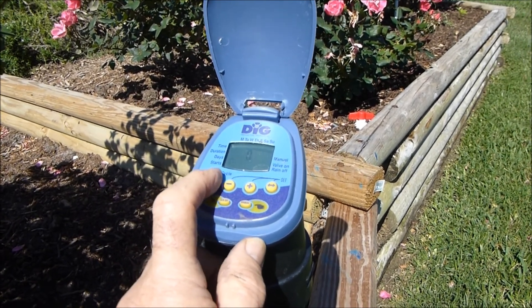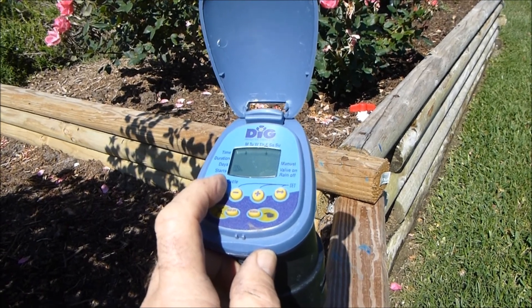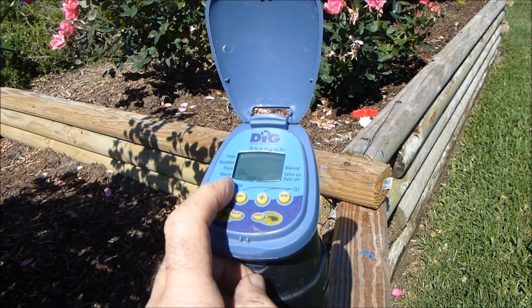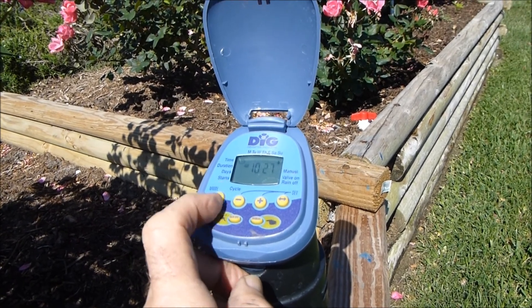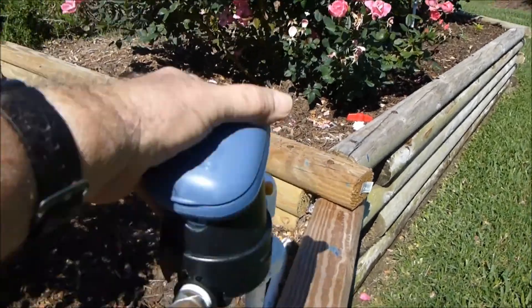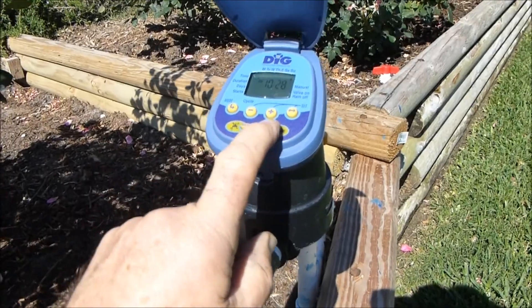It waters for five minutes on Mondays and Fridays, starting at 9 a.m. There are three different modes, and it happens to be Sunday right now. Usually I keep a cover on this to protect it from sunlight. I'm going to restart it manually and just show you what these look like.